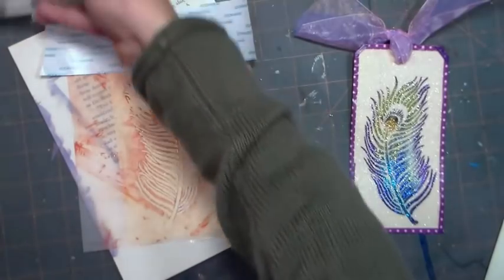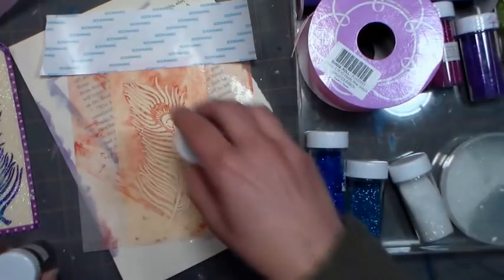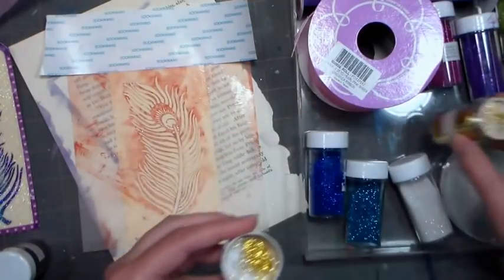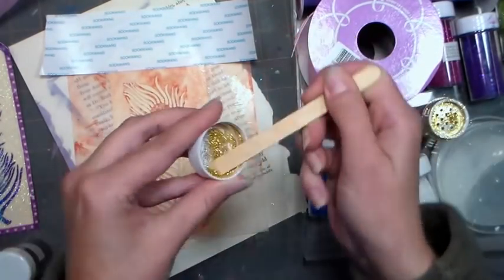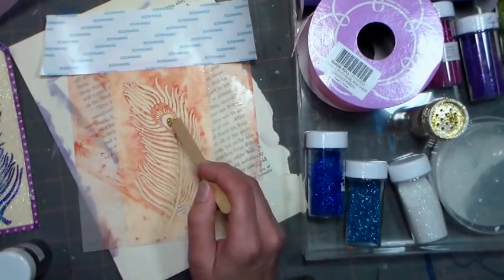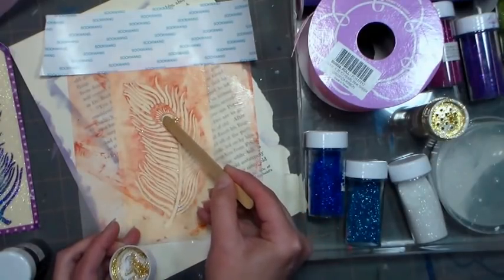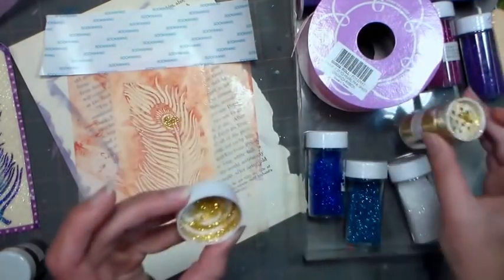Now we have all of our glitters right here — they're so pretty, I love them. I want to use a little bit of gold and black right in the center. Something I like to do, because I don't want to waste the glitter even though it's inexpensive, is actually pour it a little bit in the cap and then use a popsicle stick to scoop it up — just a tiny bit. I'm gonna put that right in the center where I want it, because I just wanted a little bit of gold in there. You can dump the excess back in the container so you're not wasting it.